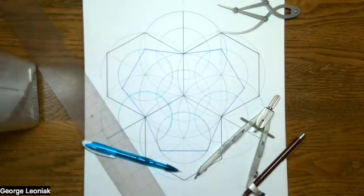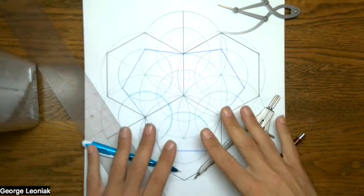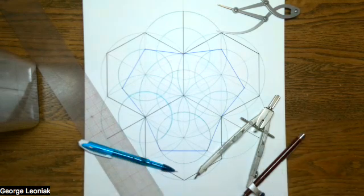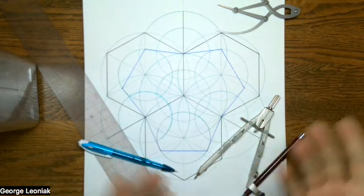Hello, folks. It's George Leoniak, and welcome to New Geometry. Today, we're going to follow up on a series of videos I've done on Terrence Howard's linchpin and discussing its relationship to sacred geometry. So I figured let's do one more video on this and actually draw it with New Geometry Techniques in the Golden Seat of Life.